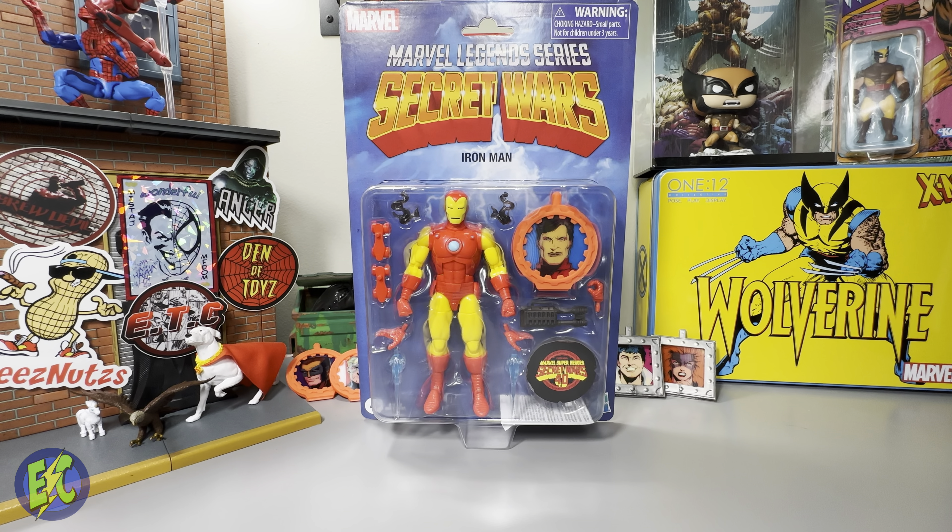You do get some good accessories — you've got the roller skates, and that should sell it for you alone. But of course you also get your blast effects, smoke effects, extra hands, the blaster, and the lenticular shield if that's something you're into.